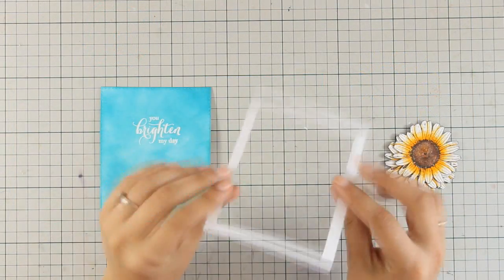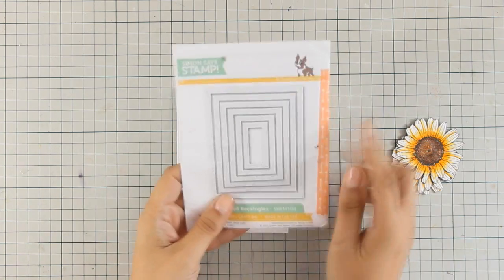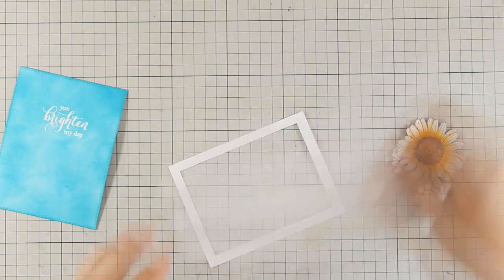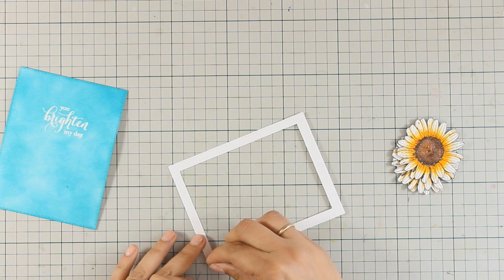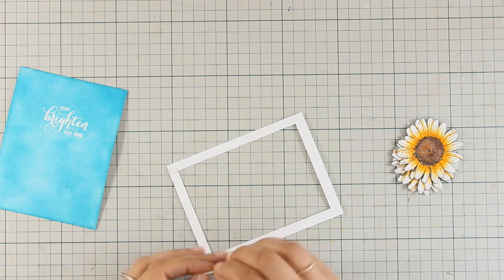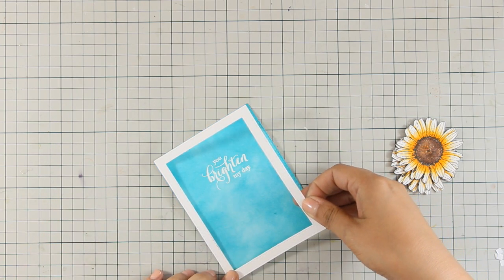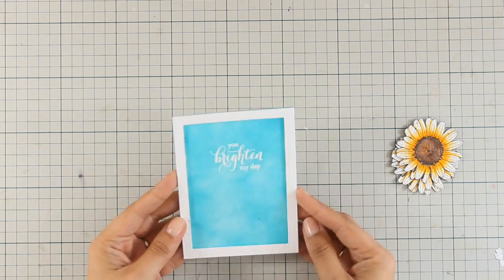I have cut out a white frame using my dies — the rectangle dies — and these are the two largest sizes nested one inside the other. I used the largest size to cut out the panel I colored blue so they are the same size. I am using foam squares at the back of the frame and I am going to stick it on top of my main panel, which is going to create some dimension.